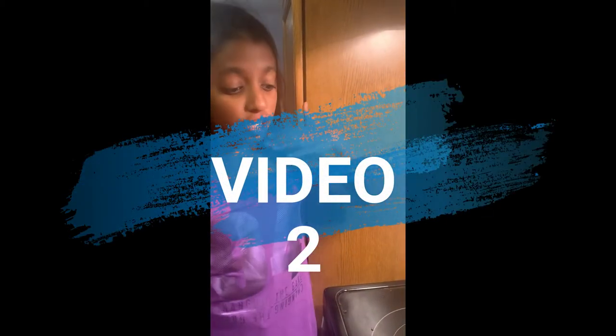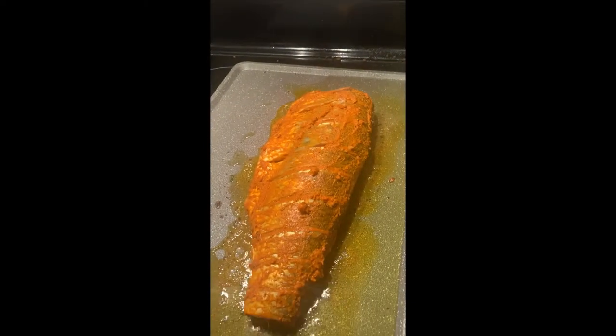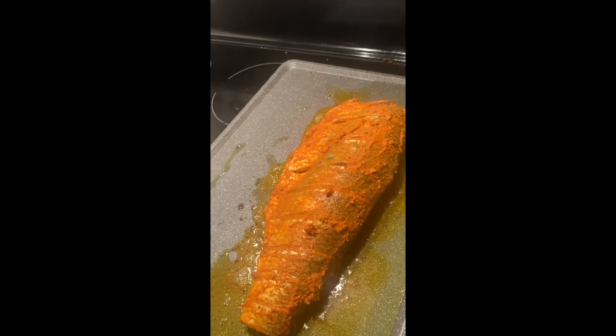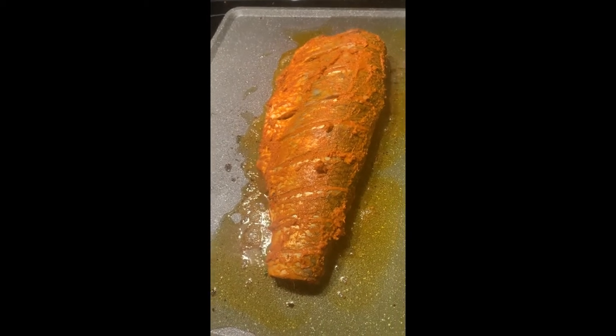Hey guys, welcome back to my YouTube channel! Today we're making a South Indian style fish fry — it's not new for us, we've tried it a million times and it's amazing. We started off with olive oil, and for the fish we added spices: chili powder, ground black pepper, coriander powder, ginger garlic paste, and lemon juice. We also made cuts so the inside will be very crispy. You can hear the bubbles — it's very satisfying.